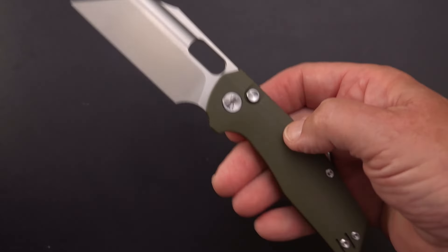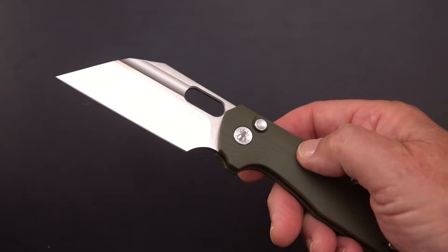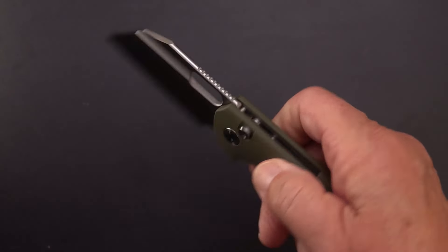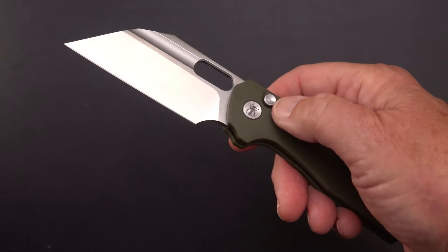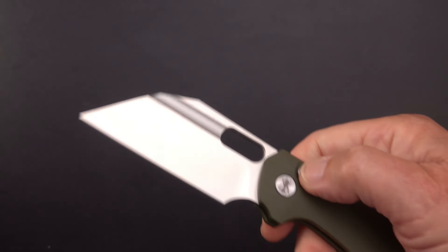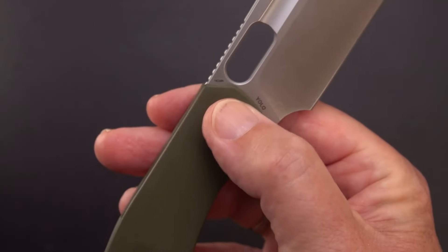Budget-level knives have come up from 20-30 bucks to pretty much double that in the past couple of years. You can still get decent knives at that price — CGRB is a really good deal, some Send Cut Send and so forth — but you're getting a lot of bang for your buck here. You're getting 14C28N steel, which is becoming pretty much a common stainless at this level.